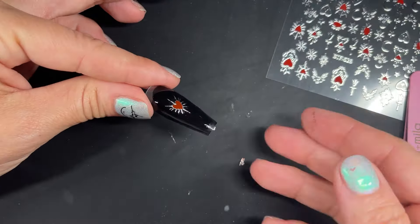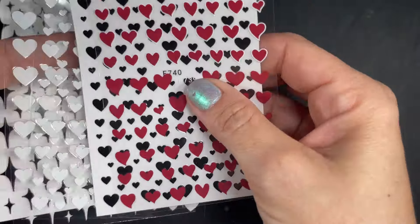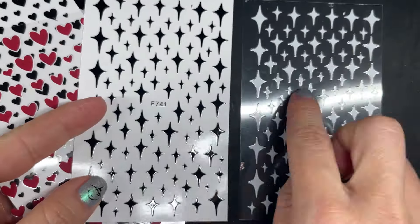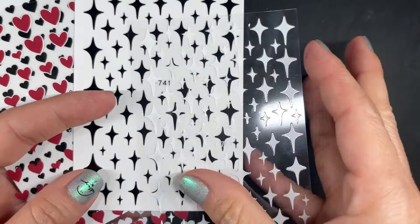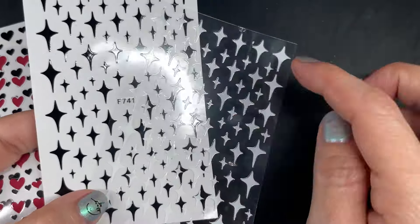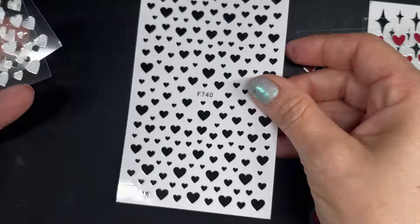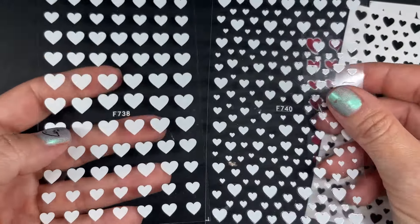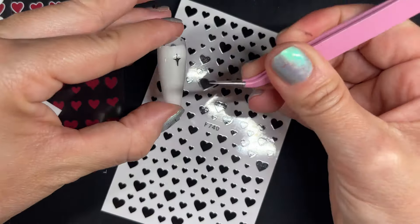This next set I really liked — I grabbed it because it's classic hearts, but it also has these two designs I love that allow you to use it for other things beyond Valentine's. You have a white and black twinkling star design, then red hearts, black hearts, and two different white designs. Let's try it on the nail and see how it goes.